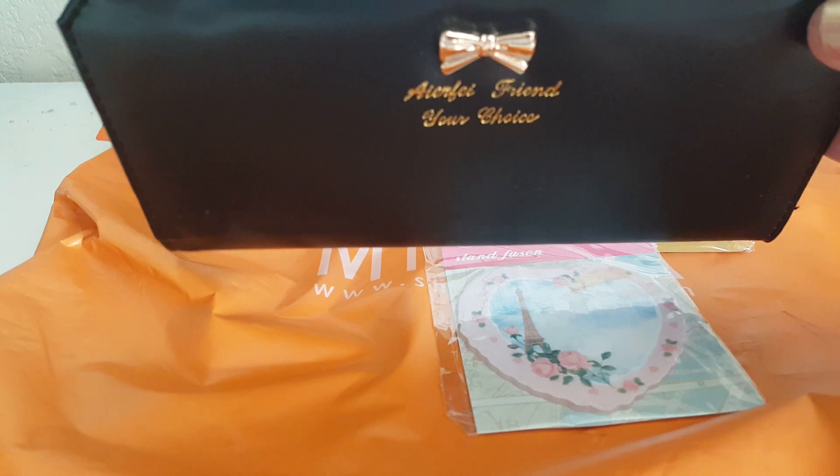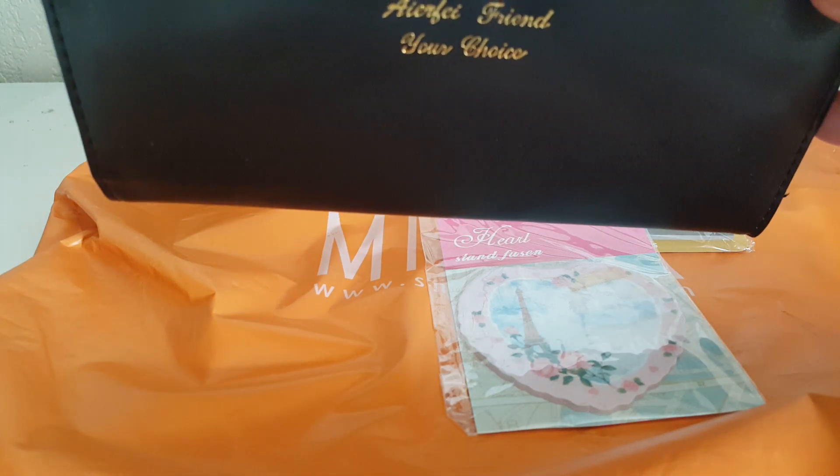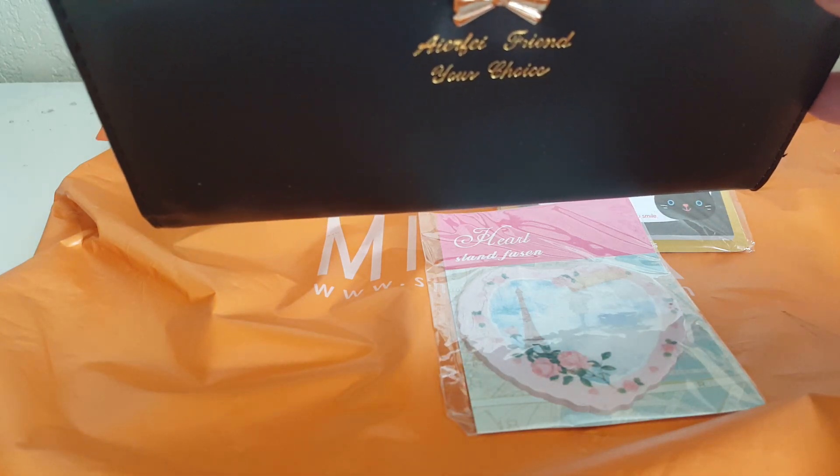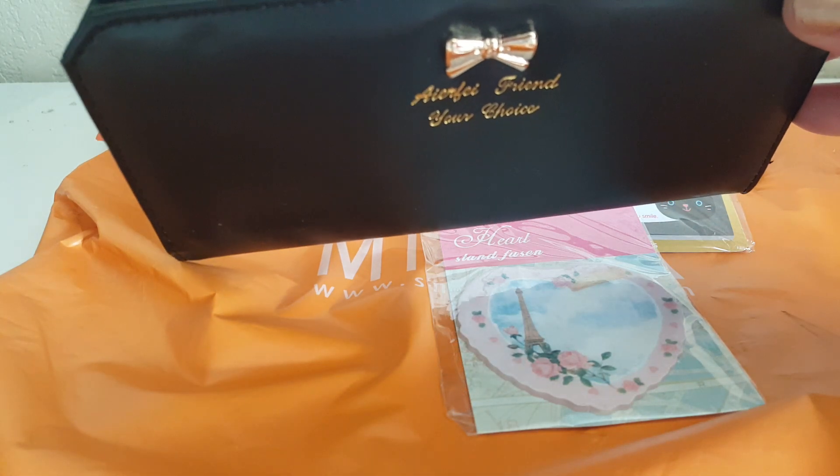And that is it for my haul. I'll just throw in my little Dollar Tree items that I purchased real quick so you guys can see what I got at Dollar Tree.